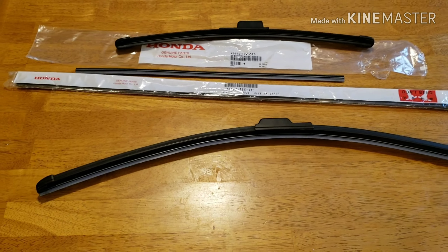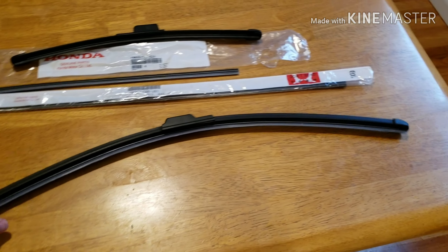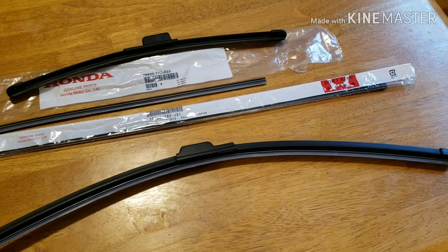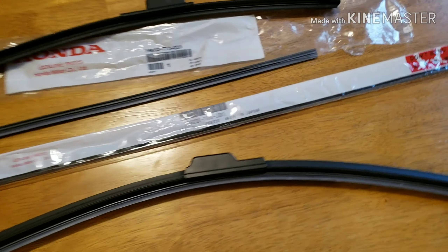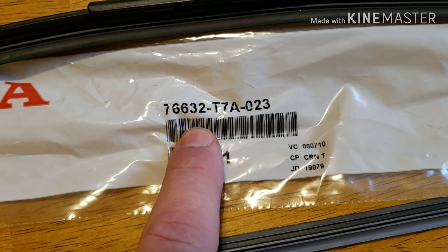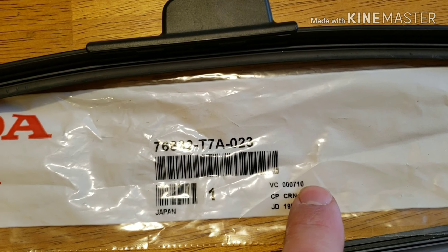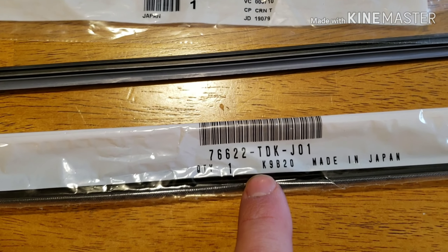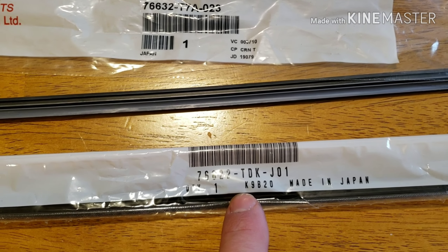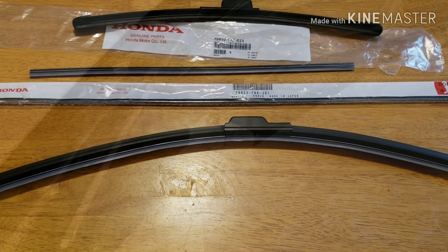I'll show you how to remove the blade from the car if you don't know how to remove the whole assembly, and then I'll show you how to swap out just the rubber piece. This is the part number for the smaller one, which is the passenger side. I'll put the part numbers in the description. This is for the driver side, which is the longer blade.